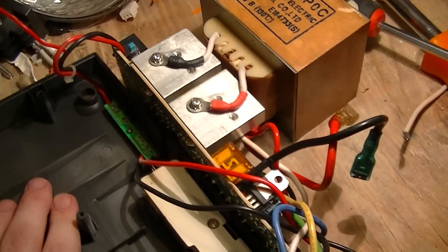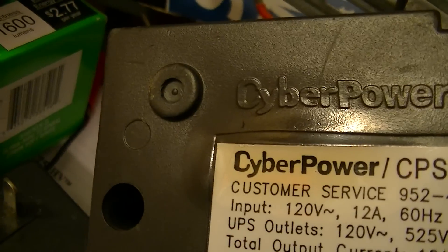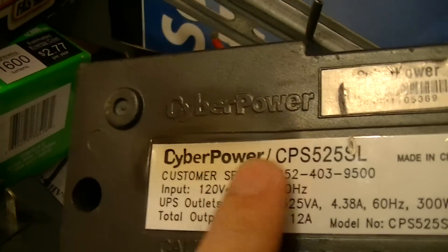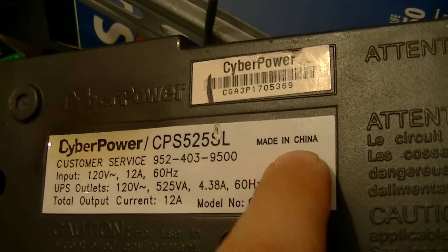Anyways, this is a dead unit of course — the reason why I'll get to in a bit. But the back of the case might give some indication of it, being melted and the label on it being discolored. You can also see a problem right there.